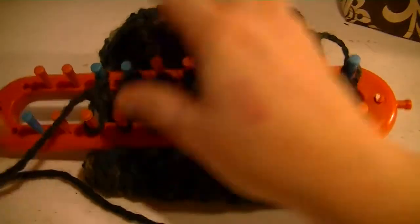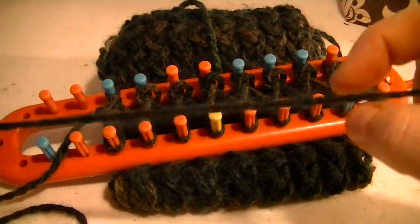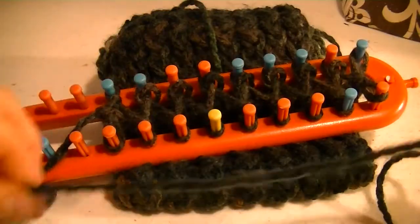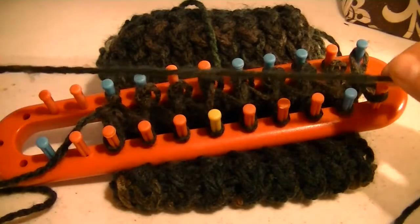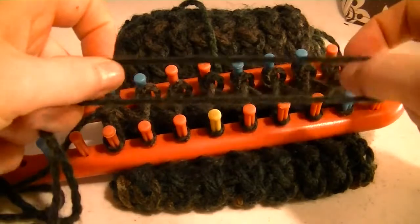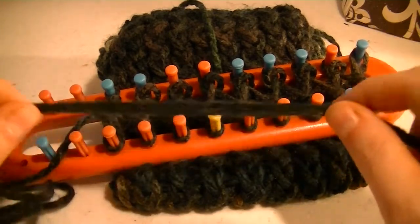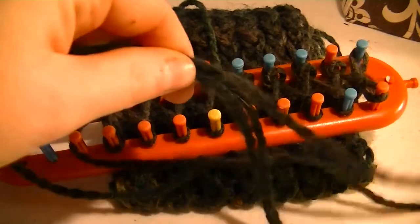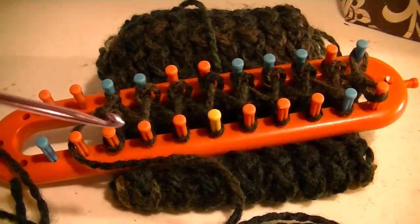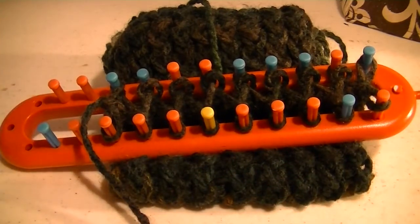So before I get started — if you do run out of yarn when you're doing a cast off, just any cast off — what you do is, let's say right here is the end and here is our new piece. You want to leave a tail at least four or five inches long, if not longer. And you run both pieces together as one strand of yarn. You do at least three stitches using both as one. Then you just take your crochet hook and weave it all in, and nobody will ever be able to tell that you had to add more string.